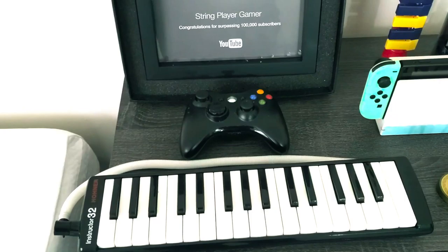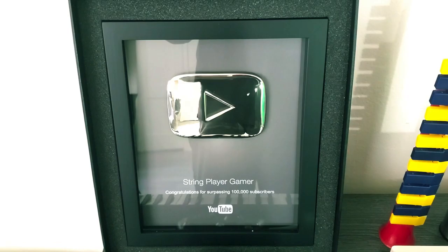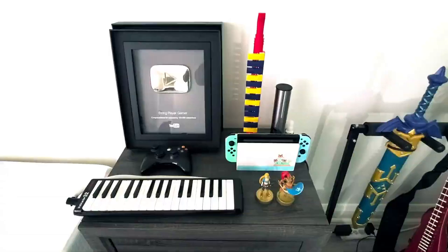And of course, my favorite thing of all — my silver play button. Animal Crossing Edition Switch and my two amiibos. And of course, the electric violin and the acoustic violin.